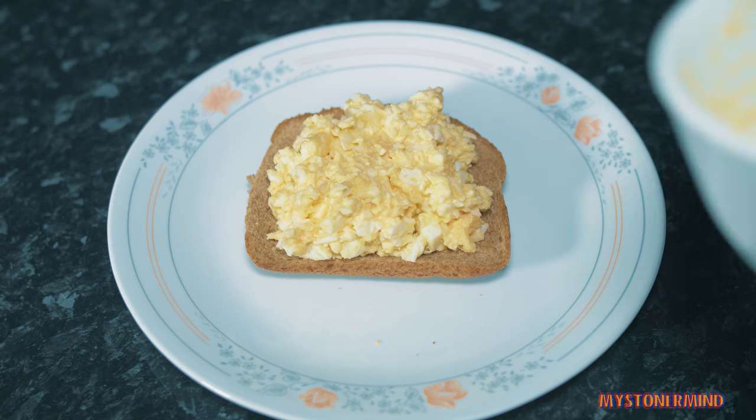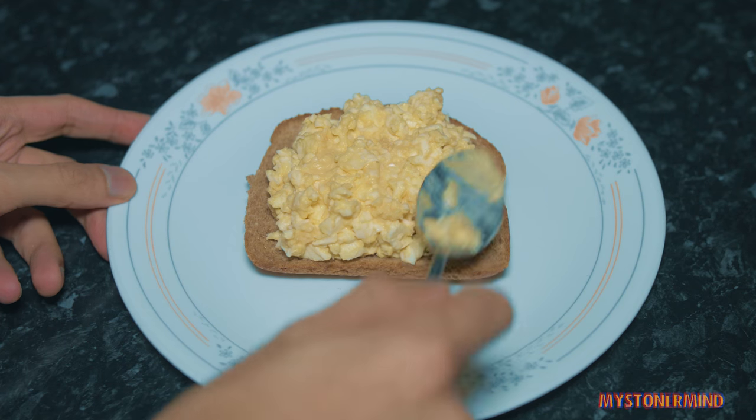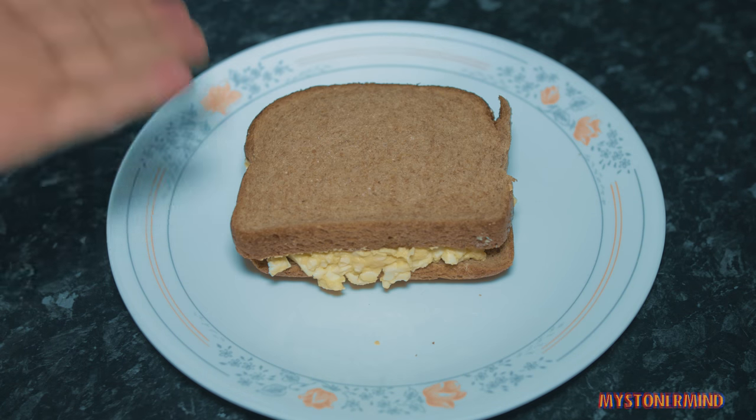And there we go. That's sorted. Now I'm just going to spread this out a little bit more. Put this one on top. That's it - sorted.